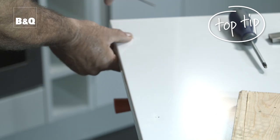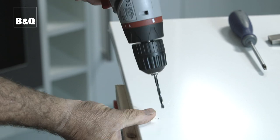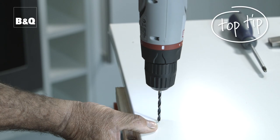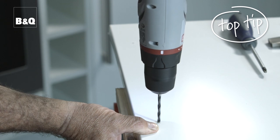A top tip: if you start the hole with a trusty brad point it'll guide the drill and stop it skidding across your shiny new door and ruining it. Drill through from the front of the door to the back. Pack a piece of scrap wood behind the door so you get a nice clean exit hole. Keep your fingers well away while drilling. Also make sure the drill is at exactly 90 degrees to the door surface or the handles won't fit properly.